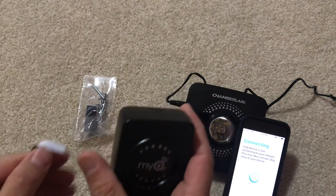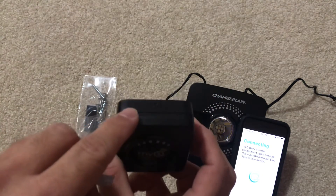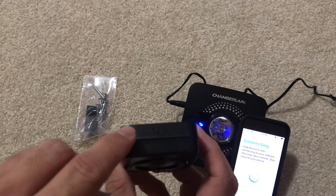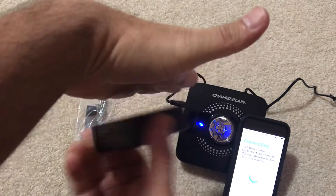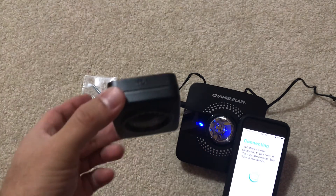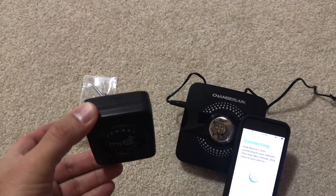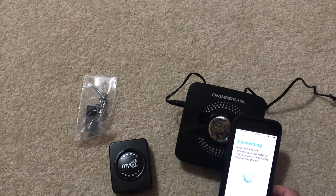By the way, this part here is the top of the sensor. Whenever we mount it on the door, this top must stay on top — don't mount it sideways or upside down. It's going to go on the wall like that, but that's for later. The app says 'stay close to your device' — I'm very close to the device, though not very close to my router.